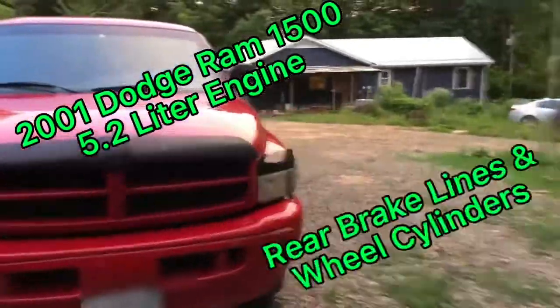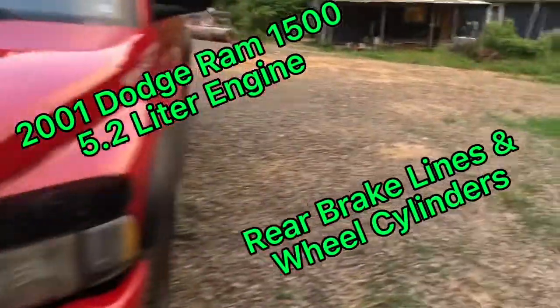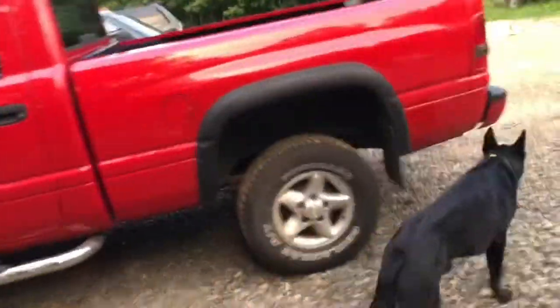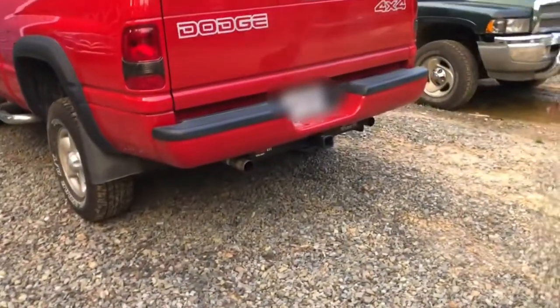Hey everybody, welcome back to Neverending DIY channel. Today's project is a 2001 Dodge Ram 1500, a 5.2 liter. The last time this truck was in the shop was not even four days ago, and we put on that hitch right there.